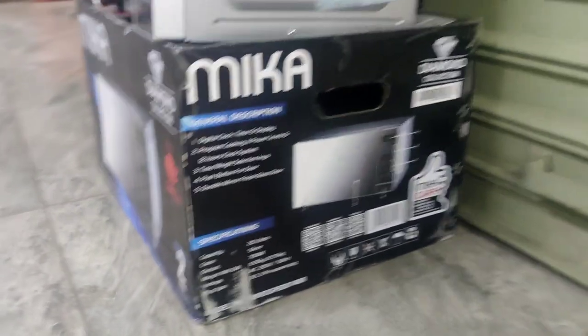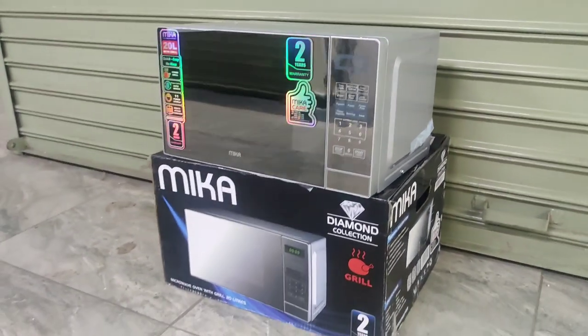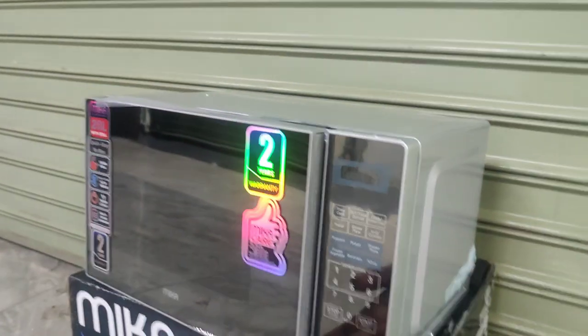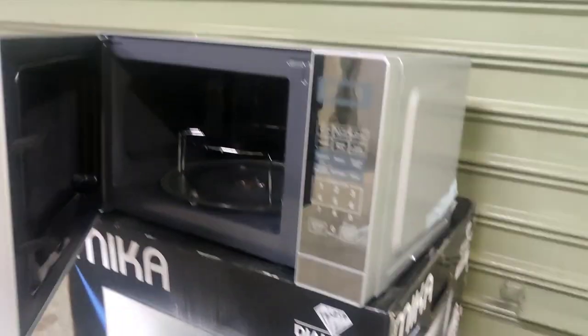It has a few features — it has a grilling option. You can grill your meat inside, your chicken and all that. To open, you press that button and it opens up. And as you can see, there is the grill.